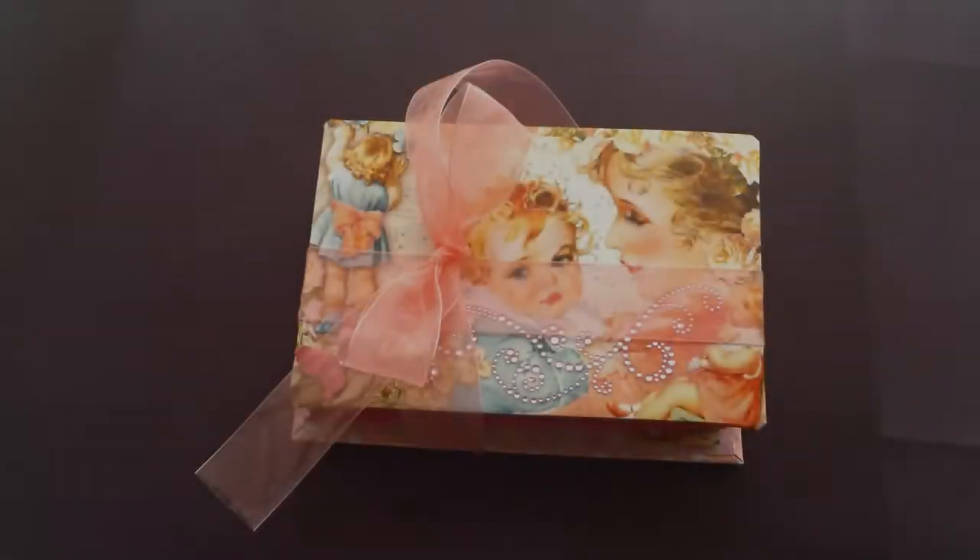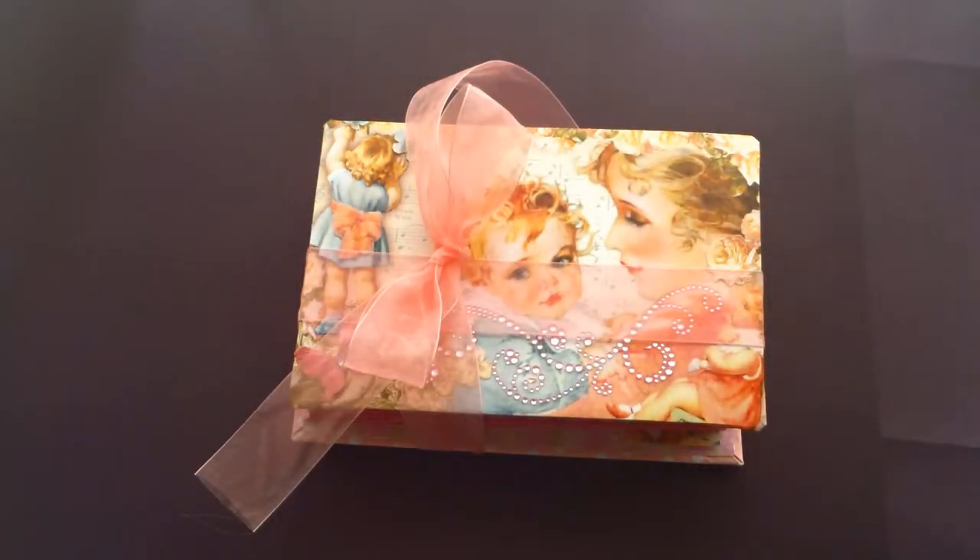This is my second attempt at an album. It's based on the paper bag albums, but I made the pages myself.